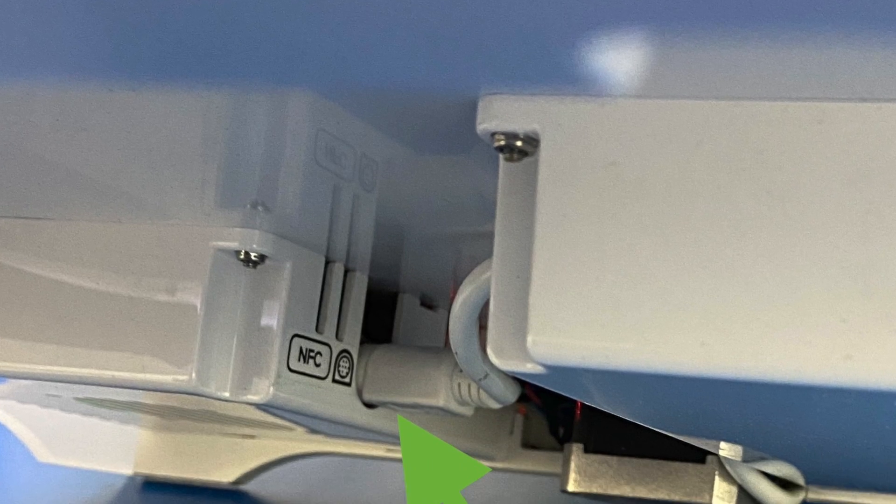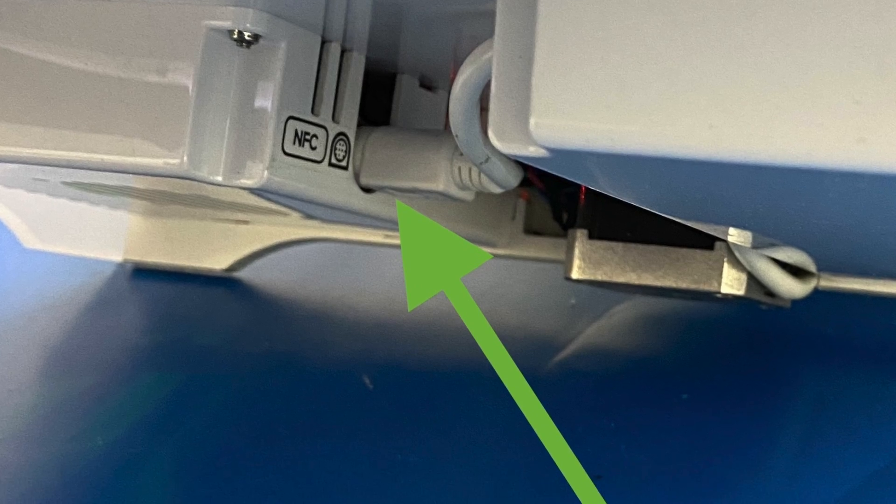The next thing to check is to make sure that the cable is plugged into the right spot on the printer. On the Ultimaker 3 and Ultimaker 3 Extended, it plugs into the OLIMEX board on the underside of the machine, so you might have to hunt for it if you're not familiar with where that goes. On the S3 and the S5, it's going to plug into the NFC port at the back of the machine.